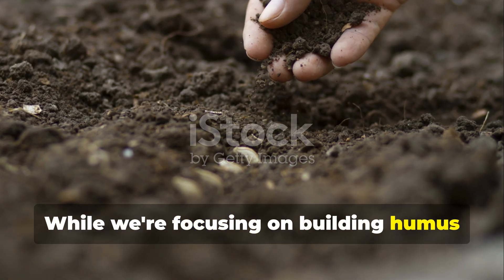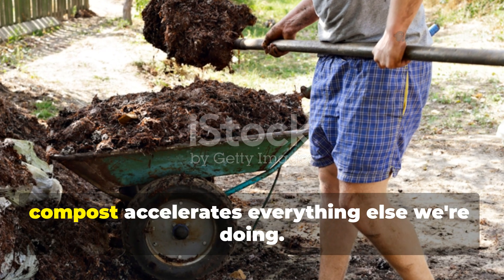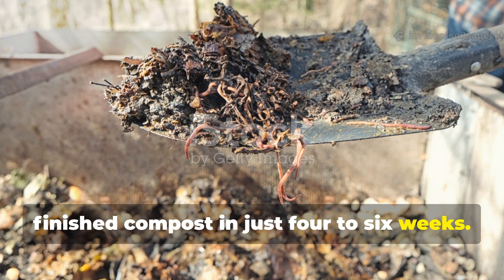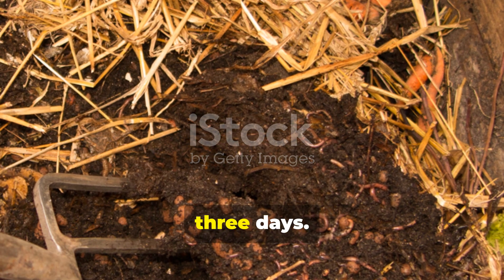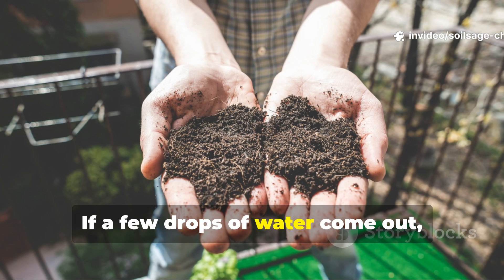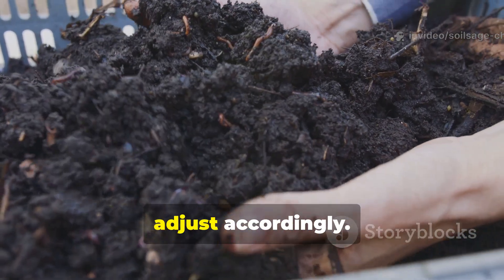While we're focusing on building humus directly in garden beds, having a steady supply of finished compost accelerates everything else we're doing. My rapid composting method produces finished compost in just 4-6 weeks. The secret is maintaining the right moisture level and turning the pile every 3 days. I use a simple moisture test: grab a handful of compost and squeeze it — if a few drops of water come out, the moisture is perfect; if it's dry or water streams out, adjust accordingly.